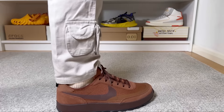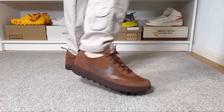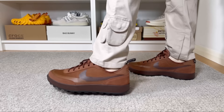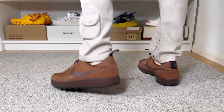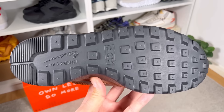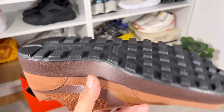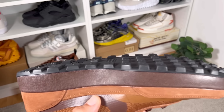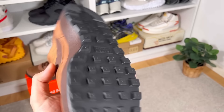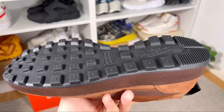This rubber shell houses an EVA midsole inside, from where most of the comfort comes. I do need to add that in order for this shoe to become comfortable, you will need to wear it for a few weeks to break it in. Finishing with the black rubber outsole, it has a waffle pattern that looks quite interesting and is very minimalistic. At the heel section it also has Nike Craft written and the Nike Swoosh scribble.